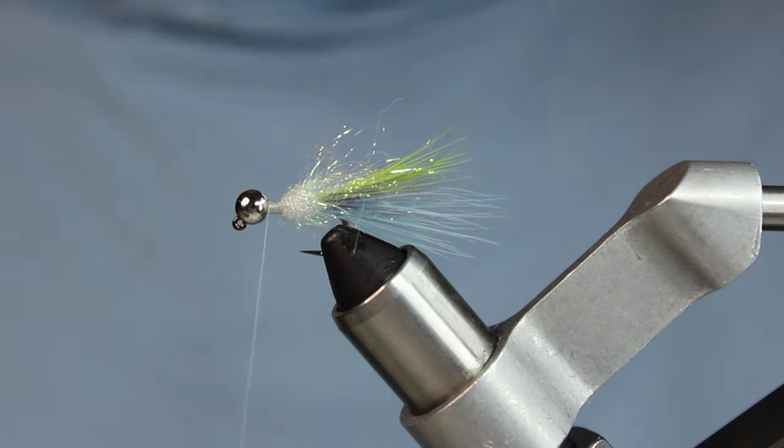I don't want a bulbous-looking head. After this UV resin cures, I'll come in with some thin UV and that should finish it. The red — looking at it now, I should have done the red in the back or all the way around. So there's the finished fly — how long is it going to be?